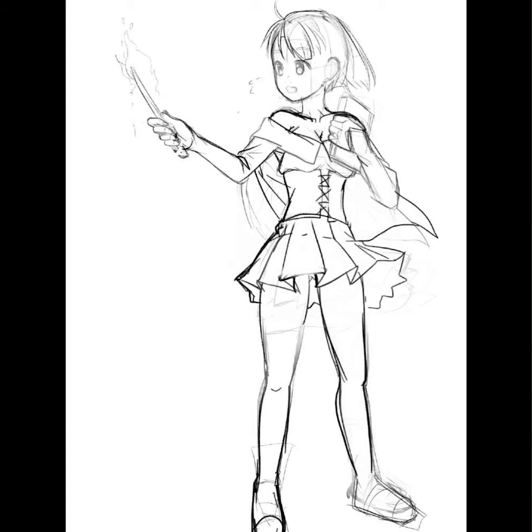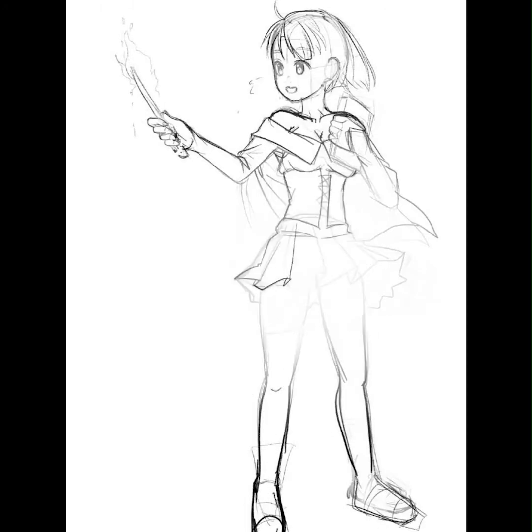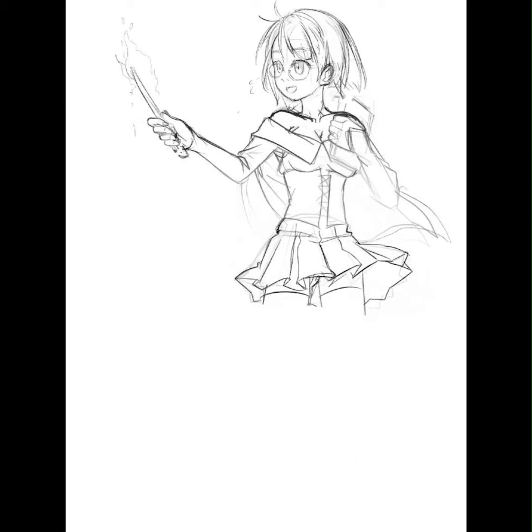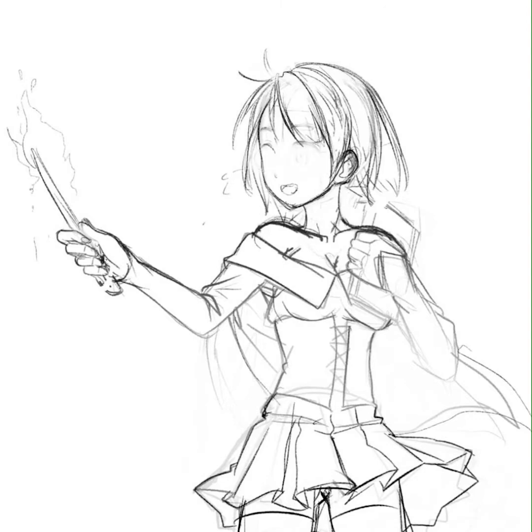I also want to try to be more dynamic and maybe tell a story with these illustrations. As you'll see, I went from something that was more standard to now the character has flowing hair, the skirt is flowing, the cape is flowing, and there's something going on with the wand — so it'd be nice to be able to tell a little bit of a story through illustrations.